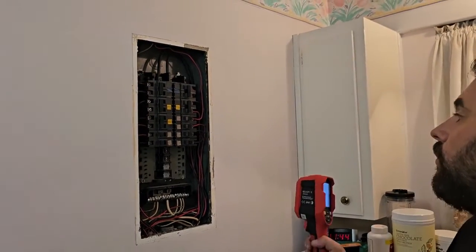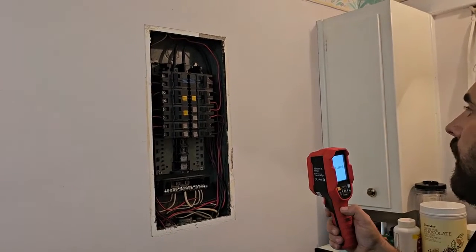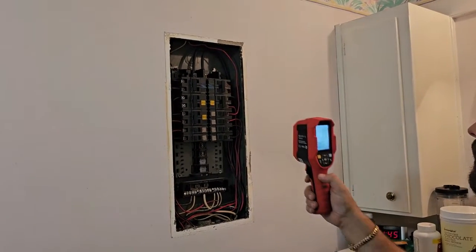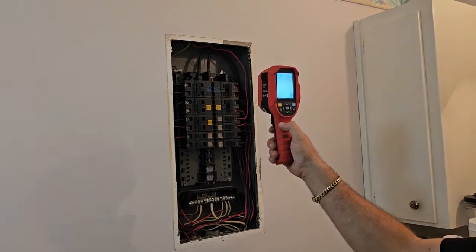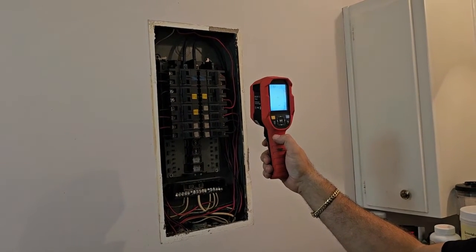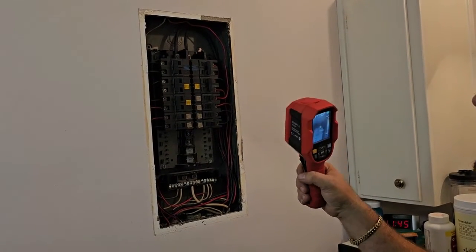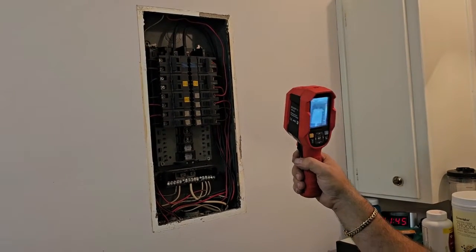It might take a minute for something to get hot - we've only been energized for about 60 to 90 seconds. We might be able to see something, but probably around the five to 20 minute mark, if there is something overheating here, it'll become pretty apparent. So we'll let it simmer, let it bake, and see what happens.